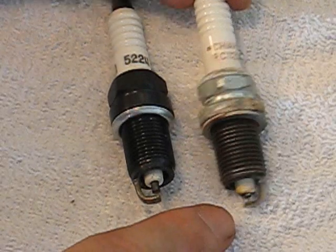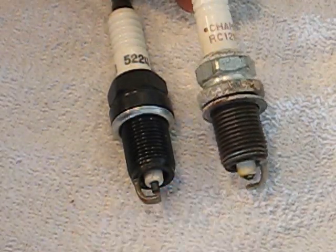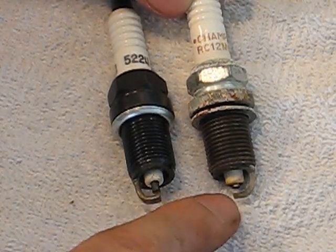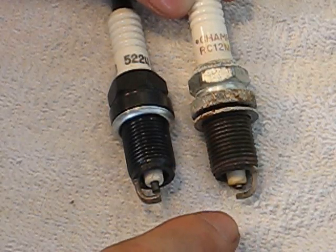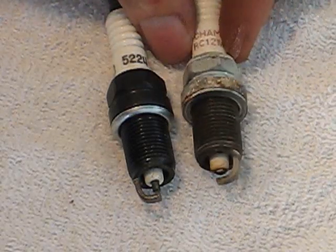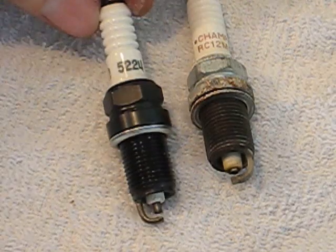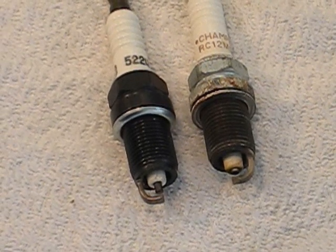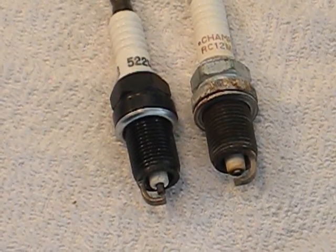You also want to pay attention to the color. The easiest way is to get a Chilton manual or a Hanes manual — it can tell you exactly how to read the coloration, because it might be covered in black, which means it's running too rich. These actually, considering how many miles are on them, they're not bad. I'm pretty impressed — not overly corroded or anything like that, especially considering the abuse I put them through. Or just look it up on the internet; I'm sure somebody's got a picture already posted up.